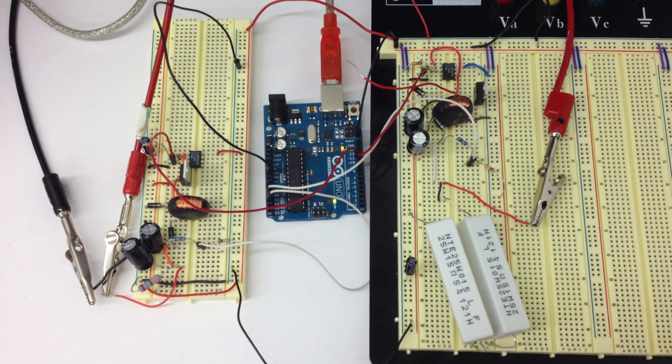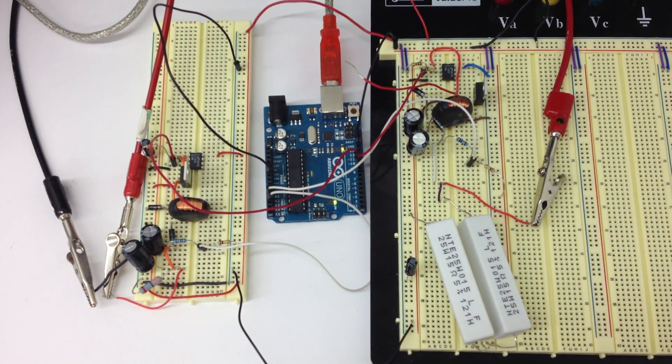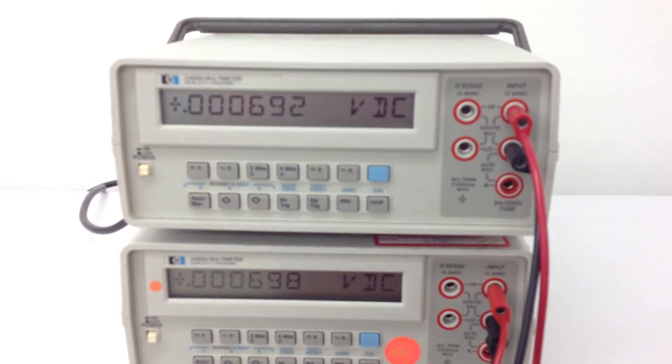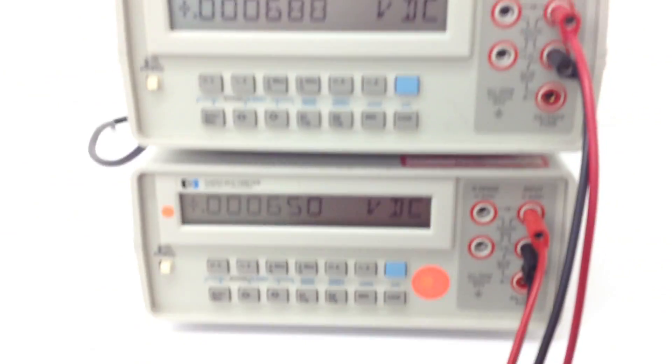This is the two source configuration of our buck power supply. On the right, we have source 1, connected to the top multimeter. On the left, we have source 2, connected to the bottom multimeter.